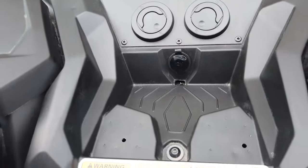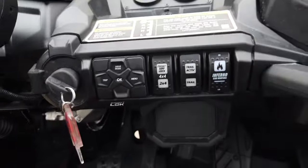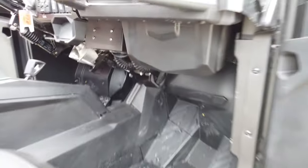A really nice kit — hides really well with a clean OEM look. A really nice addition to your Trail or Spark.